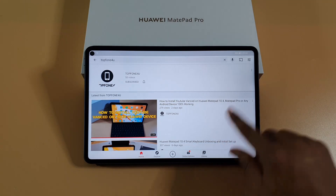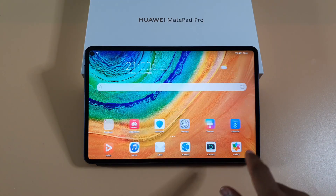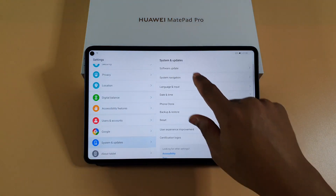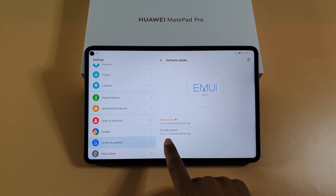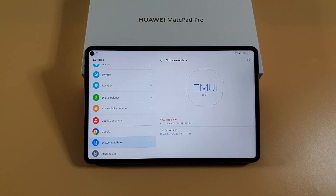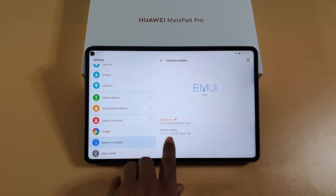Before we do, I'm just going to show you this tablet is running on firmware 10.01.177 — it's an older firmware. There is an update but I've not updated it, so I'm not sure if once you update you'll be able to install it. So if your tablet has got a different firmware you might not be able to install Google Play Store. It's guaranteed to work if you've got this older firmware version.